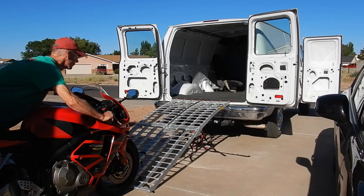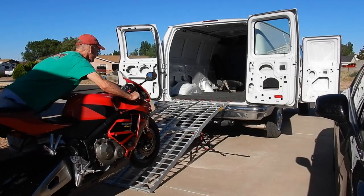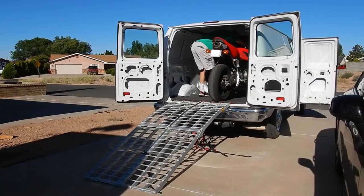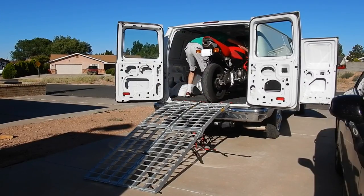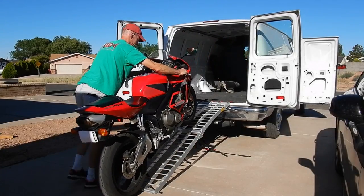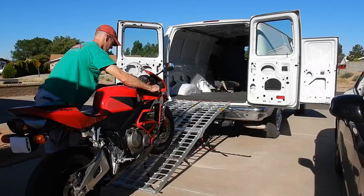A Ninja 400 is a light bike. Here's a CBR 600 which is heavier — loading is still very feasible with proper throttle control, and unloading is easy too. But with any of this stuff, if you feel uncomfortable, get a friend to help you hold the bike steady.